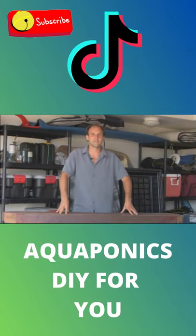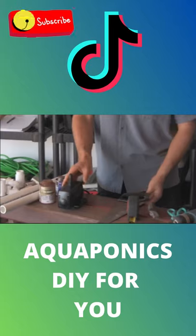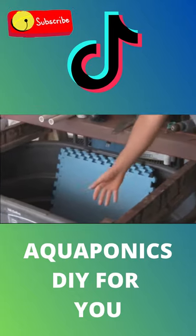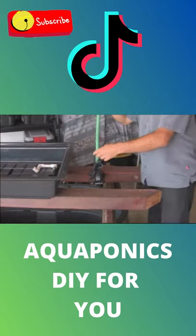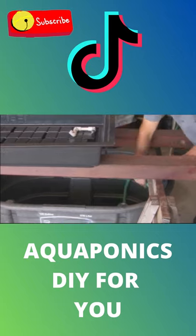Welcome and thank you for taking this first step toward building your very own aquaponics system at home. Aquaponics is the marriage of hydroponics and aquaculture and it really brings out the best in both. It's very sustainable, synergistic, and also very affordable.